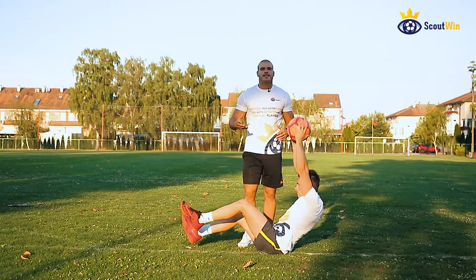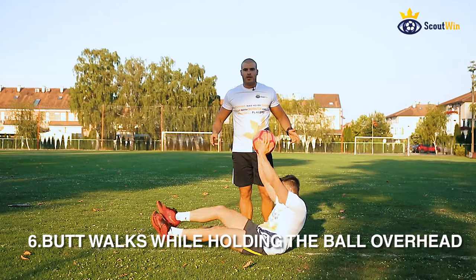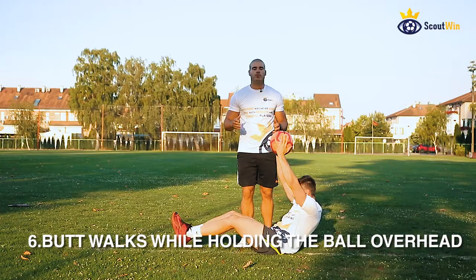The sixth core exercise is butt walks while holding the ball overhead. It's an advanced core stability drill — it looks funny but it's really hard. Try to progress for one meter and then go back to the starting position; do it for three reps. It's really going to develop that hip power that is much needed in a game of football.